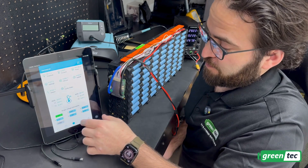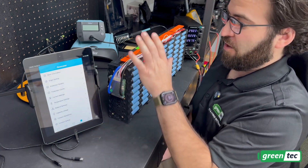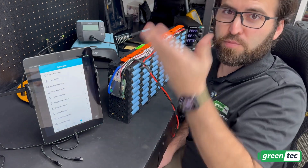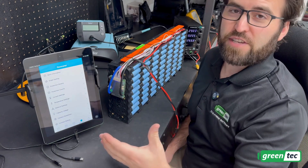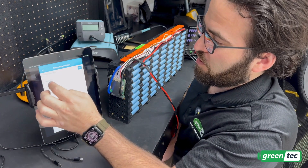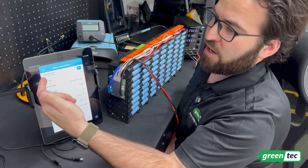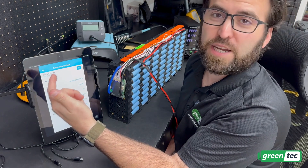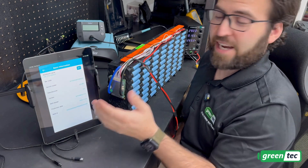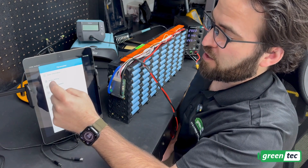Now let's set some of the parameters. I've already gone through and set all the parameters according to the Greentech Energy website. The cells go down to 2.5 volts and up to 4.2 volts, but for longevity it's best to only use about 20 to 80%. The first basic setting is the name — I renamed it to '24 Volt 50 Amp eMatrix' so that if I have more than one JBD BMS I can identify which battery I'm connecting to. The rest of those fields I'm leaving alone.